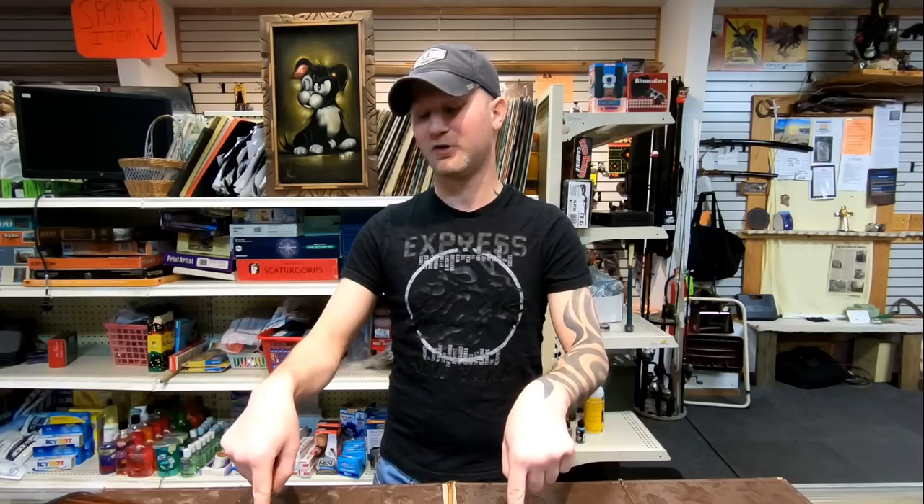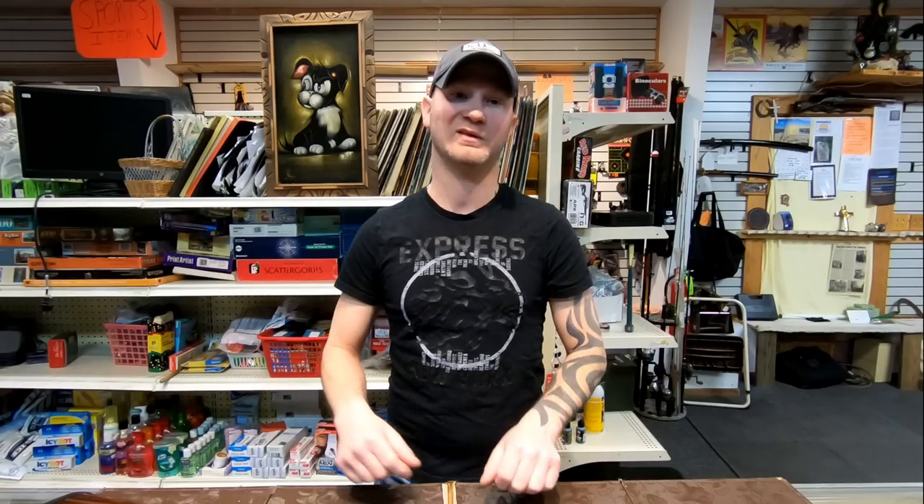Leave a comment below if you own one of these rifles or if you would purchase this rifle and why or why not, and don't forget to subscribe.